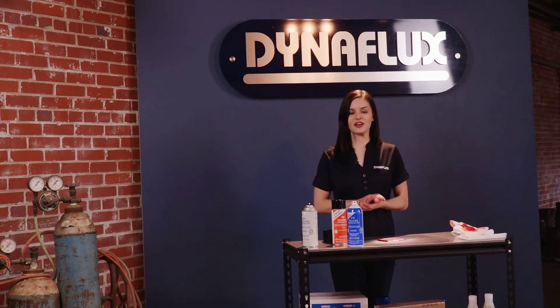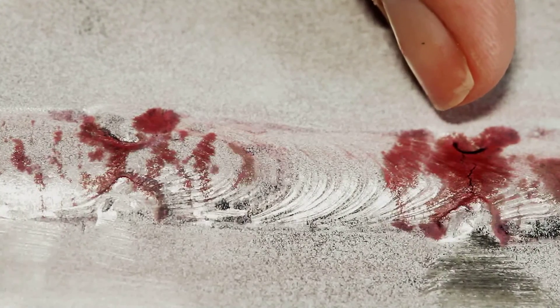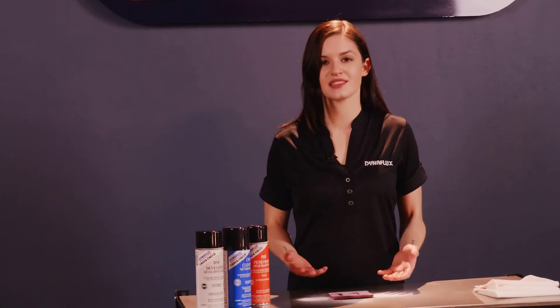Then evaluate for any faults. As you can see, we have visible red marks on the white developer. This does indicate that voids are present. The nature of the discontinuities that have been indicated can be assessed based on the characteristics of the red marks, such as the speed in which they developed and final size and shape.